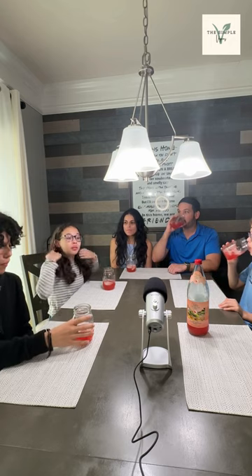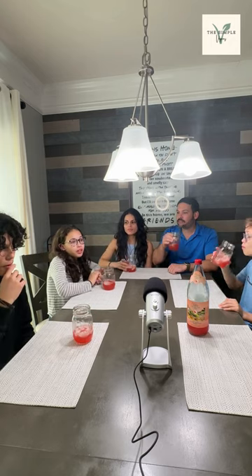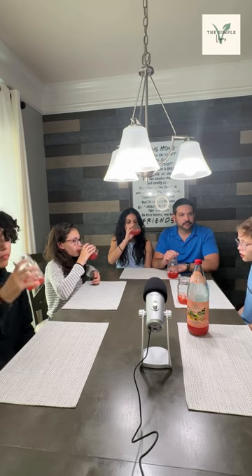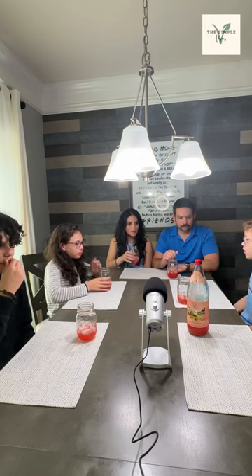Go for it. What do we got here? Go, Brenna. It tastes like an actual Blood Orange. I really like it. It's 5 out of 5. 5 out of 5. I think it's really good. I agree — it tastes like a Blood Orange. I also give it 5 out of 5.